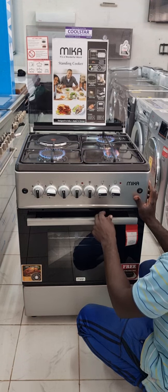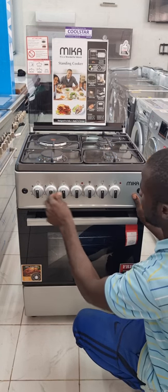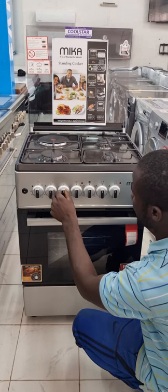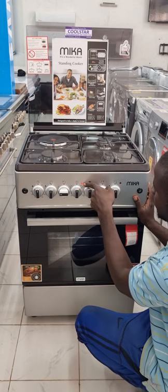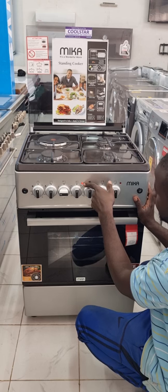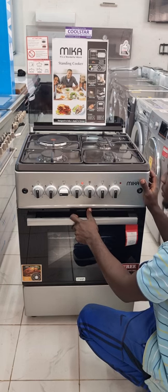We also have the electric plate. You turn the electric plate knob and make sure the light becomes red for it to work. It starts heating within a few seconds.